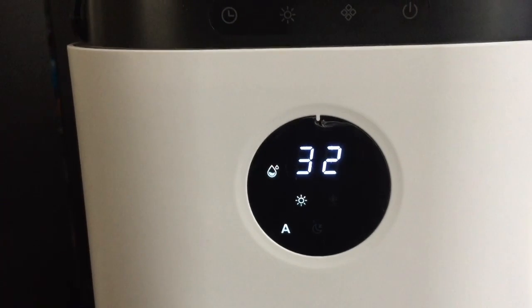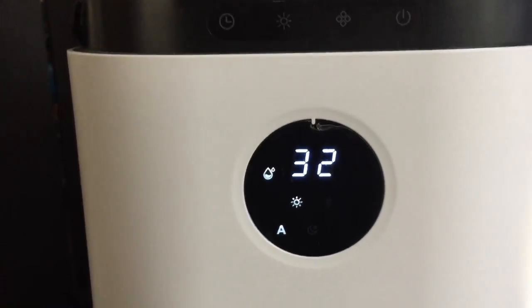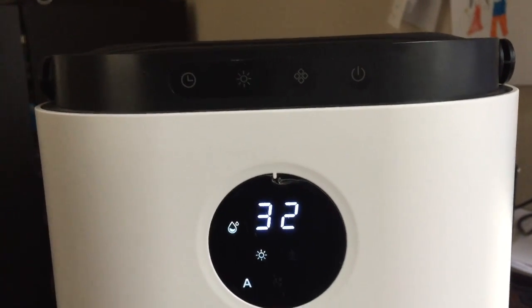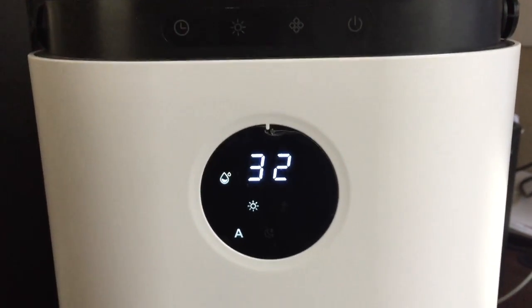This is the 200 milliliter 68 ounce portable dehumidifier, model number DHCSO2. Thank you for watching, hope this helps.